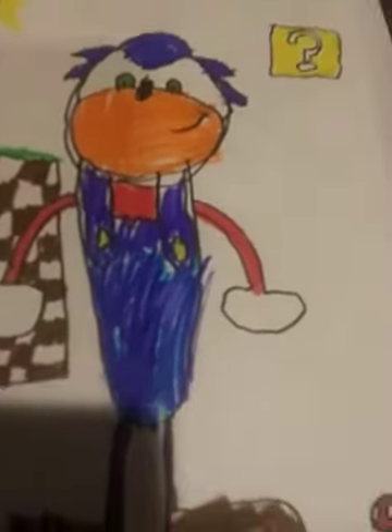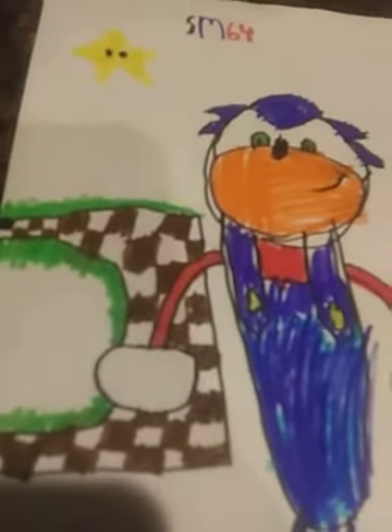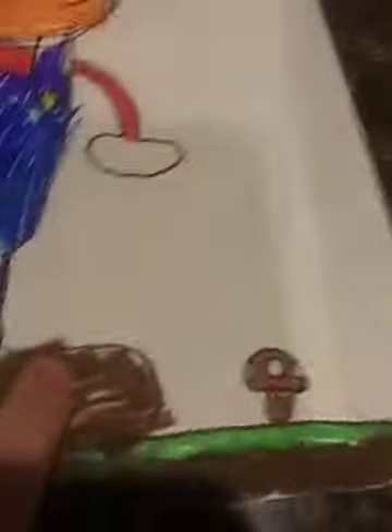This is the best drawing I've ever actually seen, seriously. You might have thought those Among Us drawings were pretty cool, but actually I like this Sonic a lot. We got this monitor, we got this mushroom, we got this loop-de-loop.